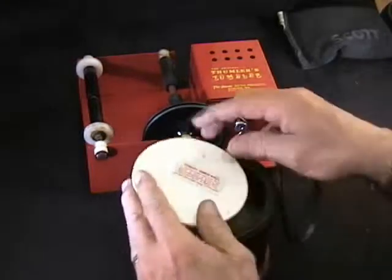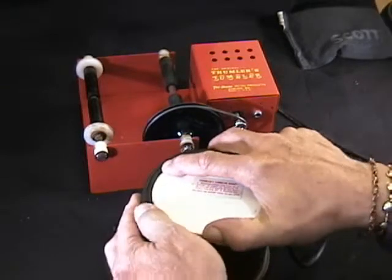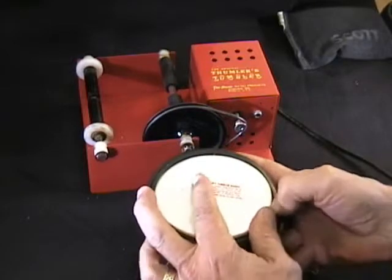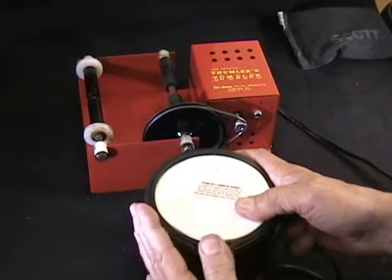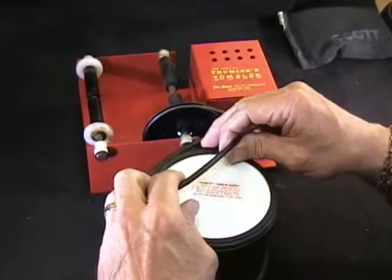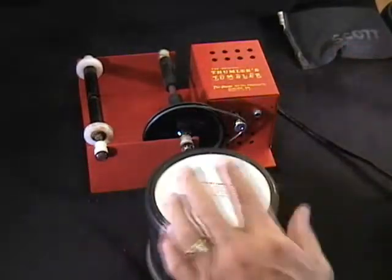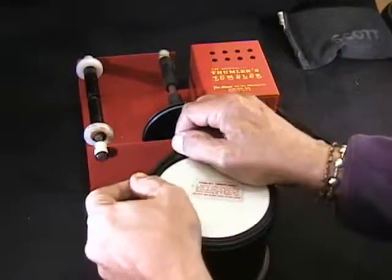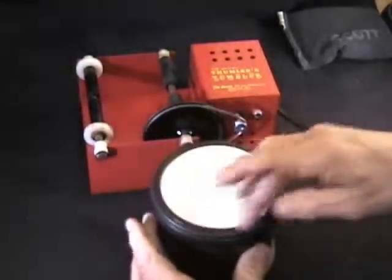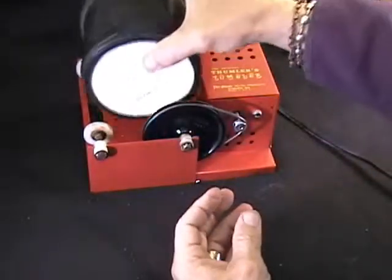These tumblers — the first one we got was to tumble rocks, strangely enough. Had a lot of fun with that, and it ended up being in the closet for a while. We found them on eBay because I like to have a spare for something that's this important to our finishing process. No wonder it was so hard — I already had the rubber band on it. Ordinarily you put the disc in and then put the rubber band on. It makes a watertight seal.